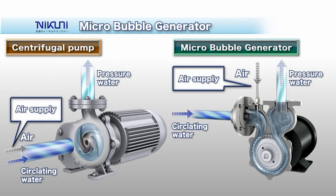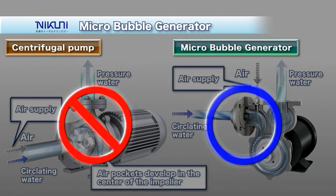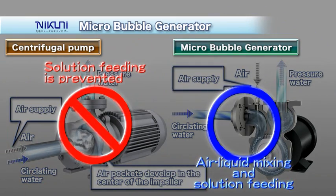With conventional centrifugal pumps, air pockets form in the central portion of the impeller when gas is mixed in upstream of the suction side, making it impossible to feed the solution. The Nikuni Microbubble Generator uses a mixing blade to mix in and dissolve the air that has been sucked in, and feeds the solution continuously under high pressure.